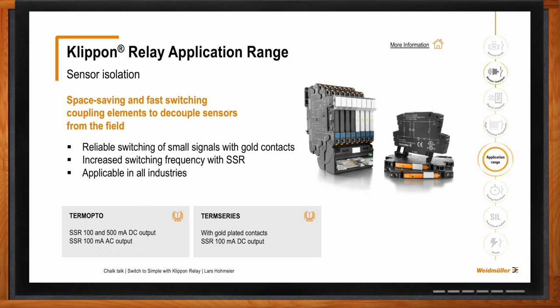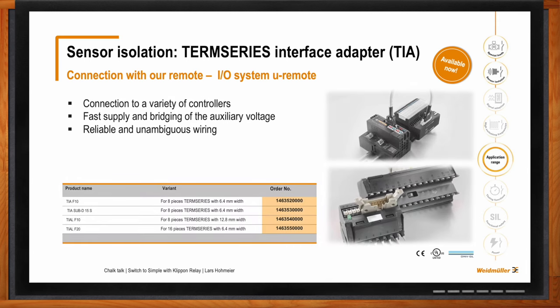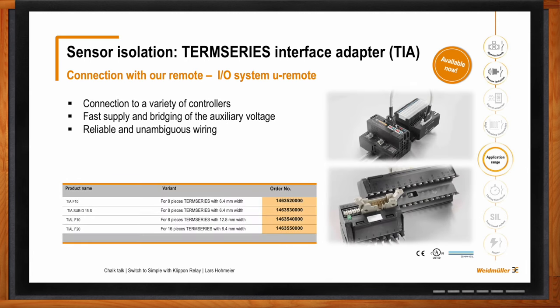Does this interface adapter only work with your PLC solutions? No — this is an open system. Of course it works with the Weidmuller Euromode product offering, but we are also able to connect the TEM Series Interface Adapter with all PLCs on the market. We are completely vendor-independent here.